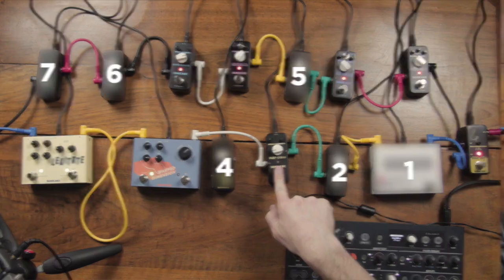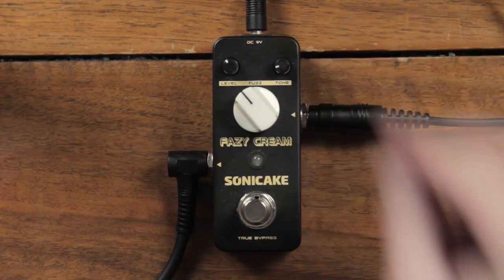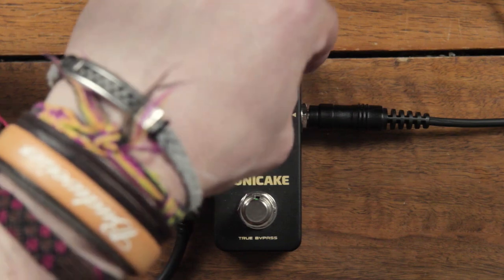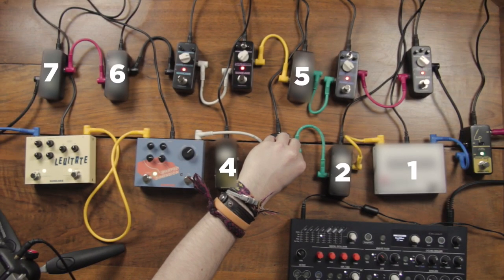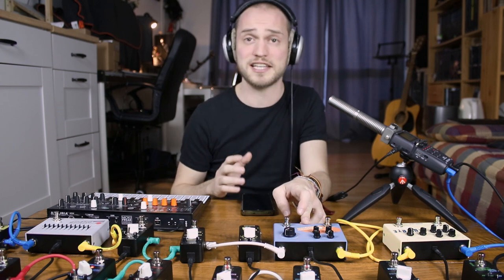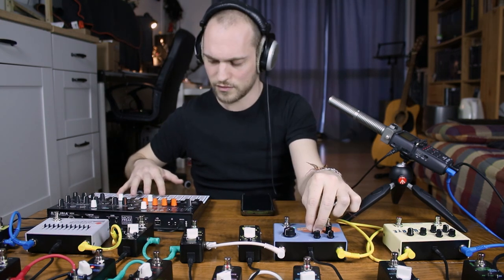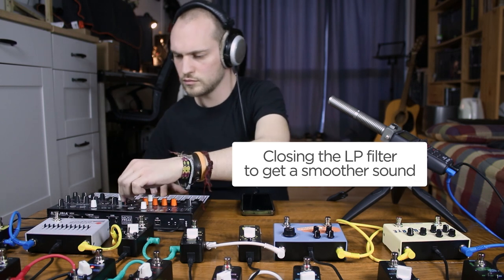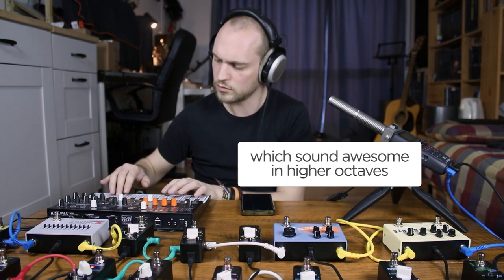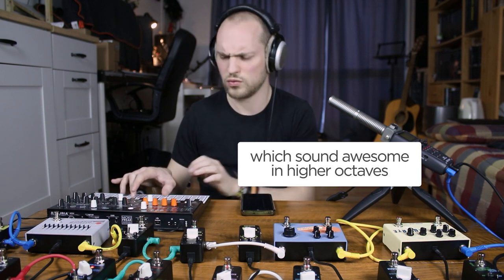Next pedal is number 3, the FaZe Cream pedal. This is a more aggressive analog fuzz pedal with super simple controls. The big knob is the drive gain. This is a tone to control the brightness of the sound, and this is the general volume of the pedal. That's funny because this fuzz pedal adds a lot more harmonics to the sound, and then it goes to the phaser, which has the effect of kind of a filter with a few notches. So now the effect of the phaser is a lot more audible.